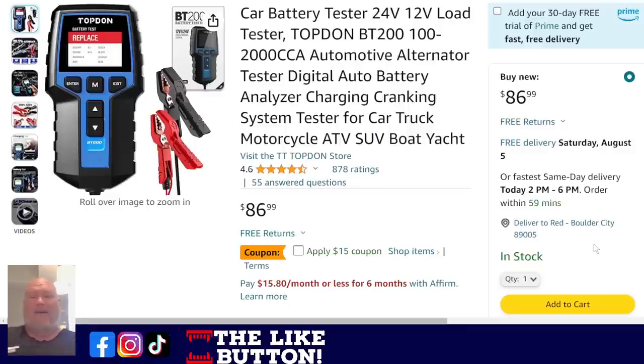We also have from Topdon — I've yet to find a product from Topdon that I'm not thrilled with. The BT200 is your good, solid, basic battery tester. You just pop it on your battery: 24-volt, 12-volt load tester. It will tell you the condition of the battery, what needs to be done, whether it's worth trying to repair or if it's just time for a new battery. $86.99, but we've got a $15 off coupon. A full review is coming in a couple of weeks.